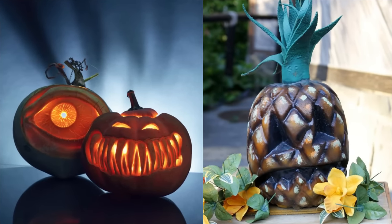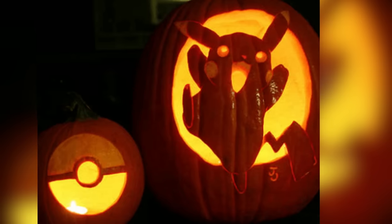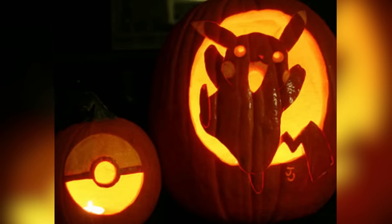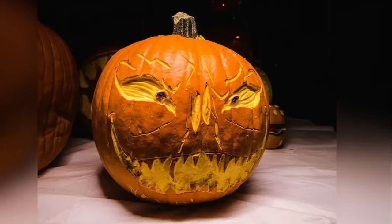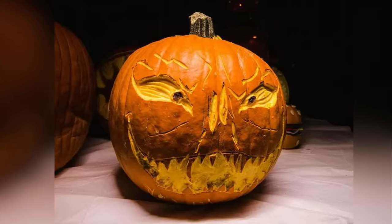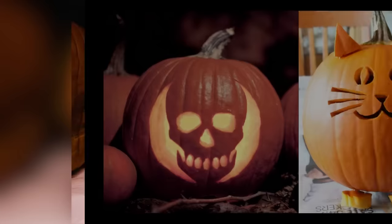Tip five: plan and draw your design. Before carving, plan out your design on paper. Once you make a cut in a pumpkin, there's no going back. Consider symmetry, spacing, and complexity. Transfer your design onto the pumpkin using a washable marker or pencil.